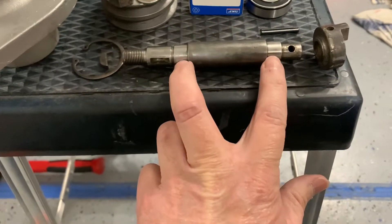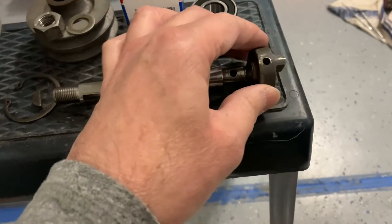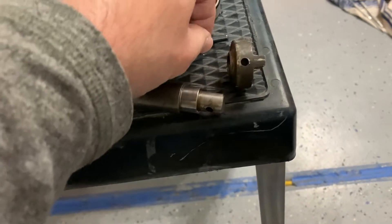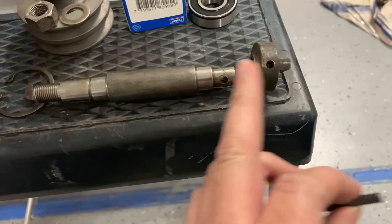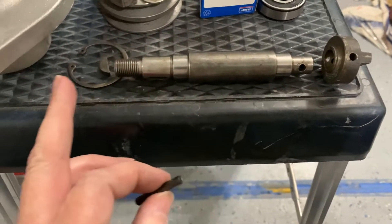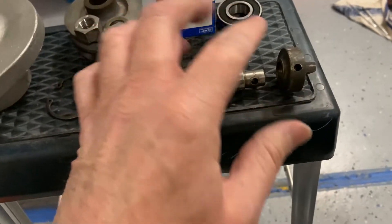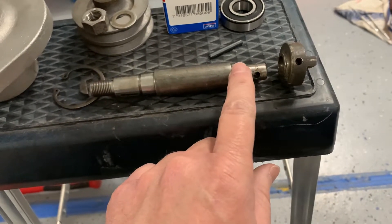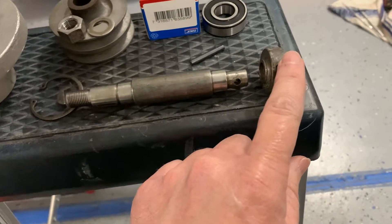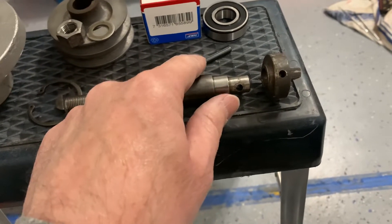You've got what I call a drive dog on the end. You've got to knock out the spring tension pin to take the drive dog off, then your bearing comes off this way and the other bearing comes off the other way. To reassemble in reverse order: this bearing goes right on this surface — just use a socket, set it up in a vise, and lightly tap it back on. Then tap the drive dog back onto the end of the shaft, then drive in your spring tension pin.